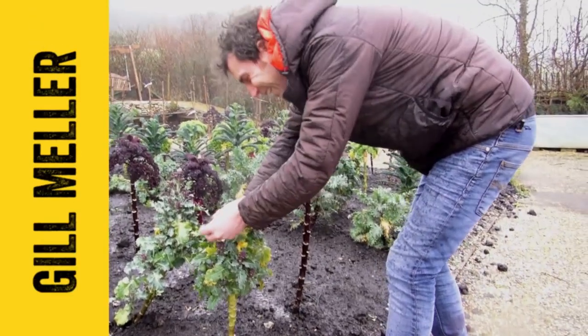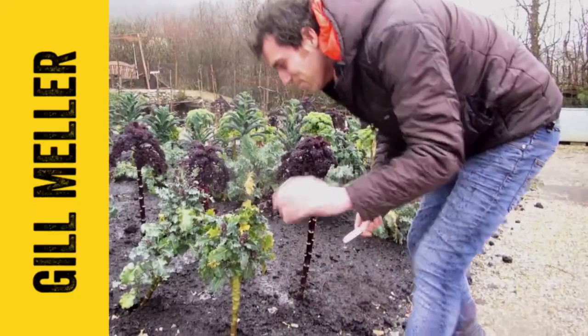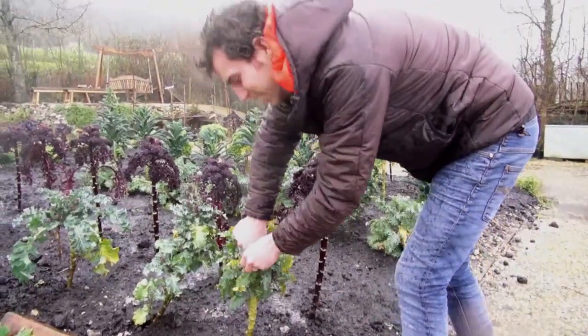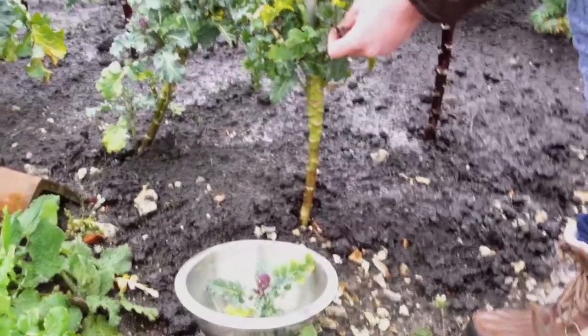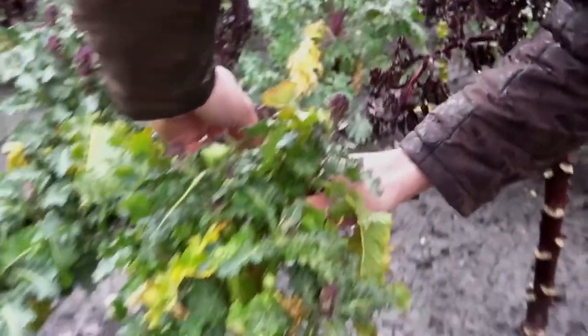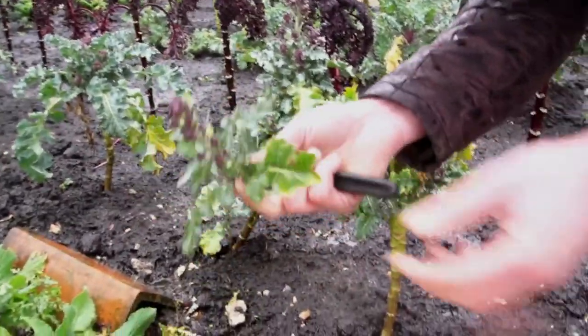It's absolutely bleak out here, it is so grim. I've never really known the weather like this, but listen — we're picking a little bit of purple sprouting broccoli with these beautiful heads of PSB, one of my favourite all-time brassicas.